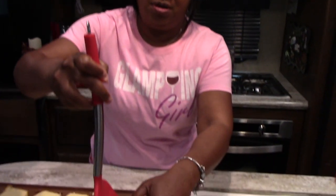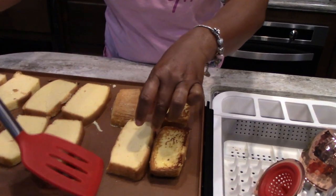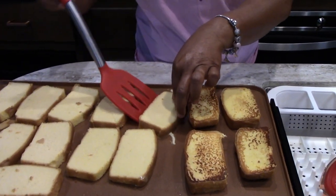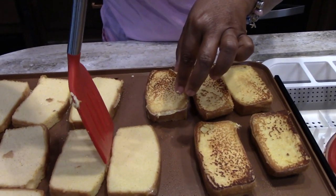Okay, you're supposed to cook it for two and a half minutes on each side, so I'm going to start flipping them over. It smells really good — if it's half as good as it smells we're in for a treat. You guys know I love to eat, y'all know that already.